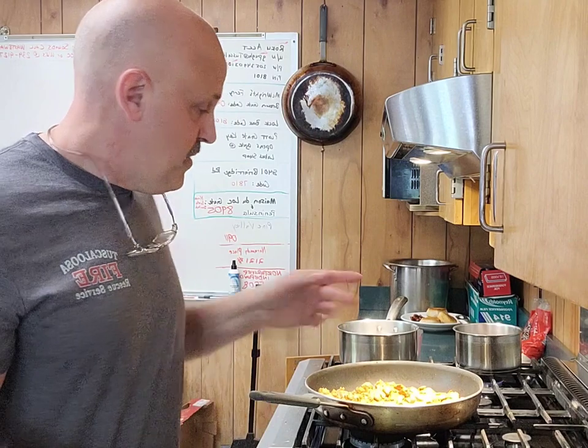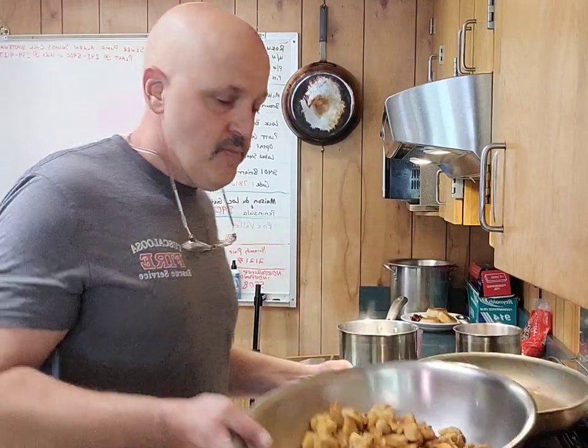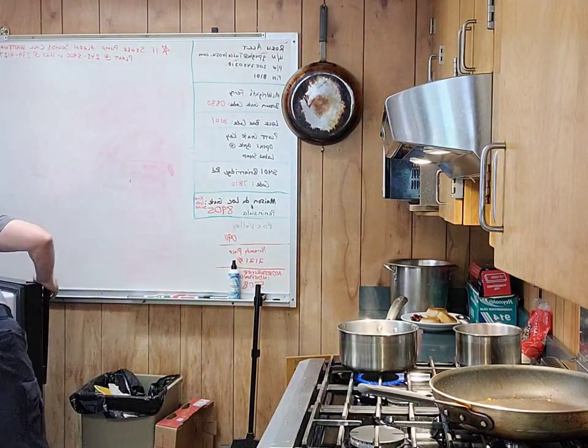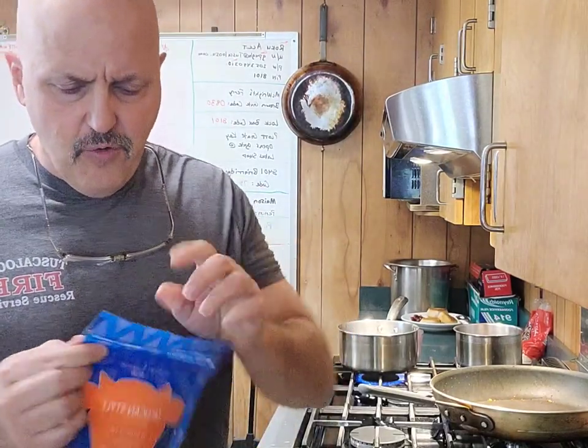I've got all that together, the chicken's ready to go. I'm about to dump it real quick, put it in here, mix it in the bowl — you just need a good mixing bowl. And then you're going to dump this in. I forgot the cheese, so we're going to take a little bit of cheese now.